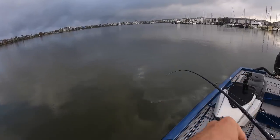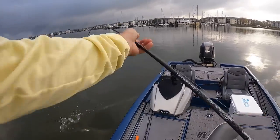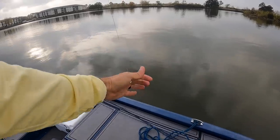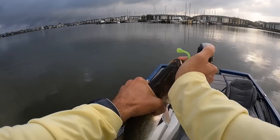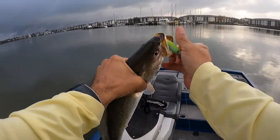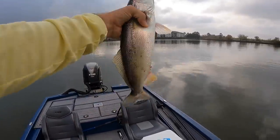Another one — that feels like a decent fish, he's definitely furious. Oh yeah, real good white trout. Look at this guy, that might be a two-pound white trout — that is a beast! Look at that, he was hooked very well. Can't even get the hook out — there we go. Man, that's a big white trout.